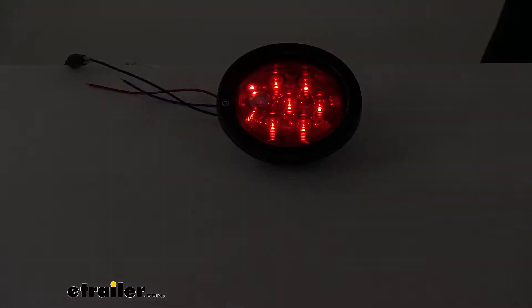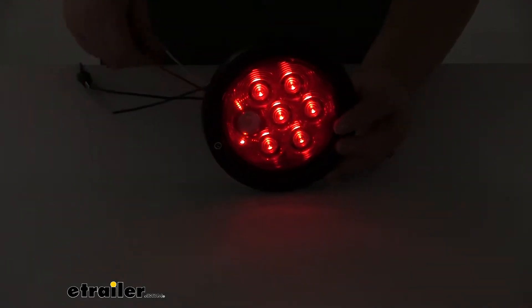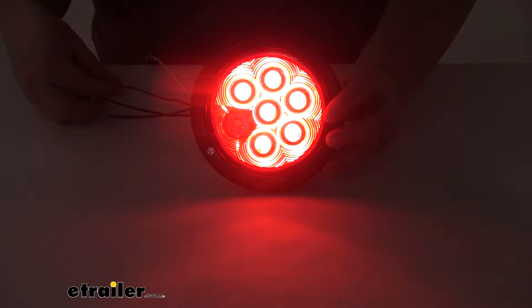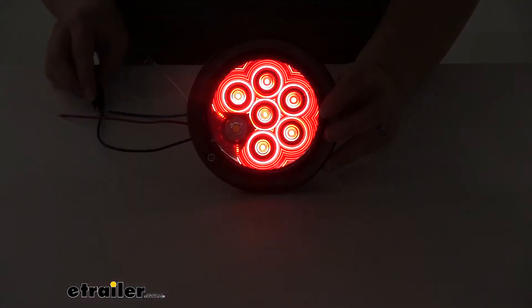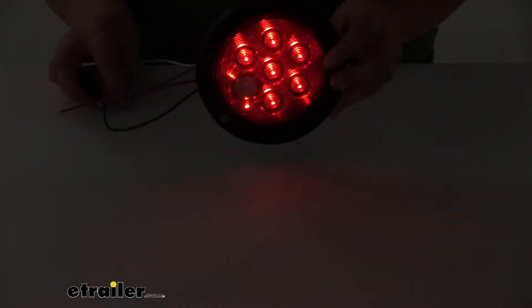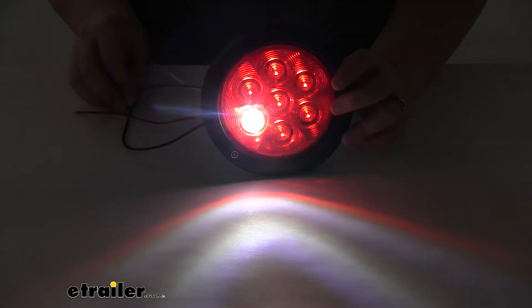I'm going to go ahead and turn the lights out in the studio here so you can get a better idea of how bright this is going to be in dark conditions. So again, that's our running light signal or our tail light signal, brakes, stop signal, and turn signal. And then we can add in our reverse light as well. As you can see, that's going to be a nice bright light — it's going to help illuminate the rear of our trailer and give you a pretty good cast of light so you can see what's going on behind you.